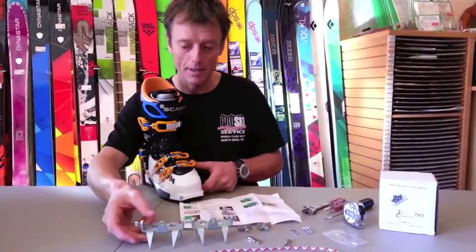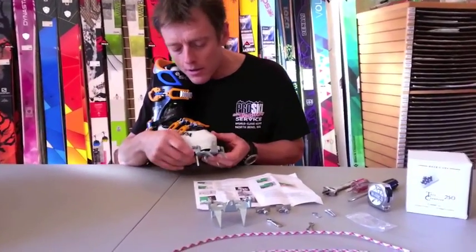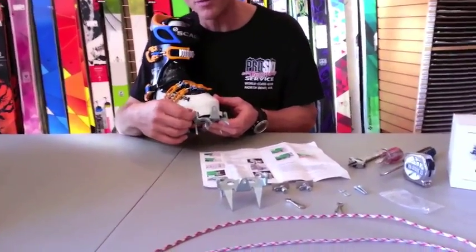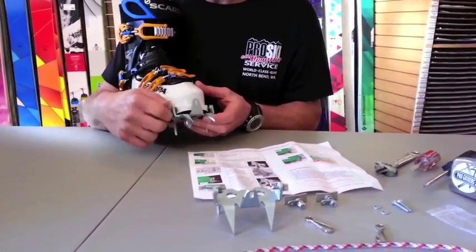Now step one of the assembly. You take one of the crampons and fit it to the boot. You might have to open up the adjustment screw a little bit, and you can just hand tighten it together.